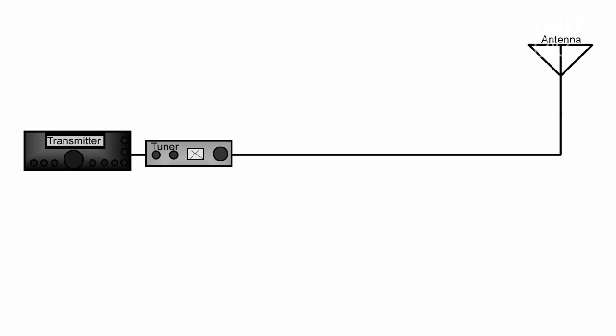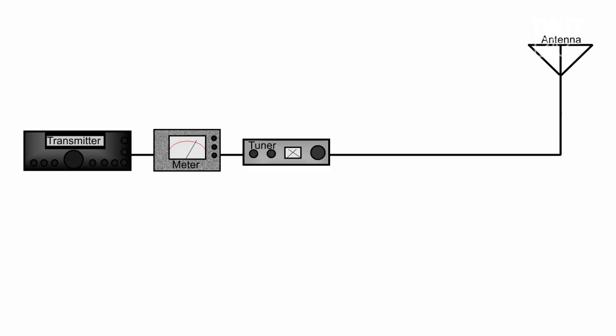You might want to use an external wattmeter and SWR meter. Naturally, you'd locate this as near to your transmitter as you could, so that you're seeing the same reflected power that your transmitter sees. Now, suppose you wanted to use a tuner and a wattmeter — where would you position those? Well, the wattmeter is the first thing after the transmitter, because we're still interested in the reflected power that the transmitter is seeing.